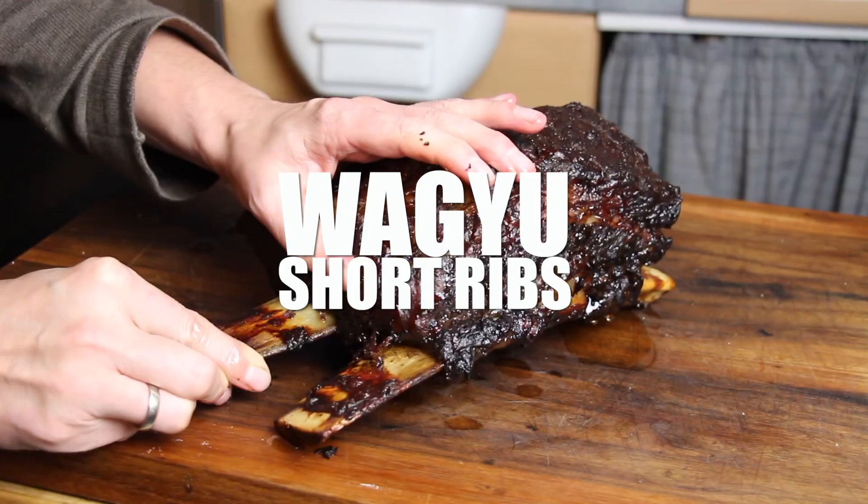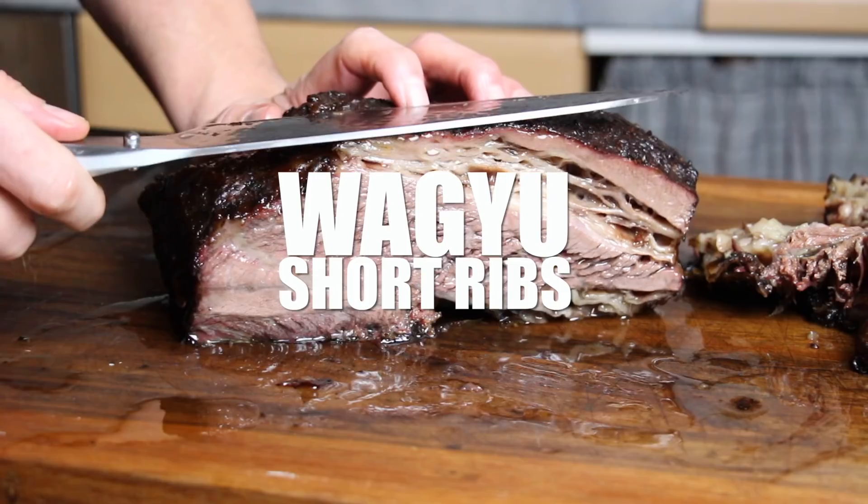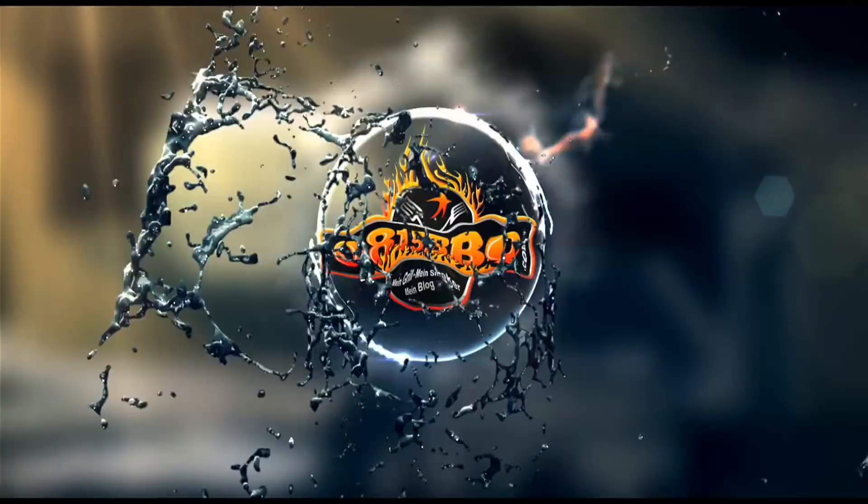Alright folks, today we're making this awesome looking Wagyu Short Ribs, so stay tuned. Time to grill!